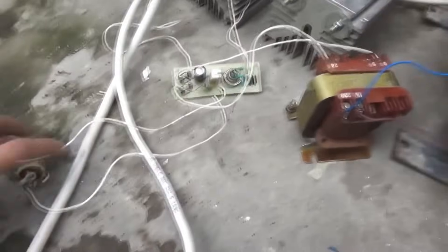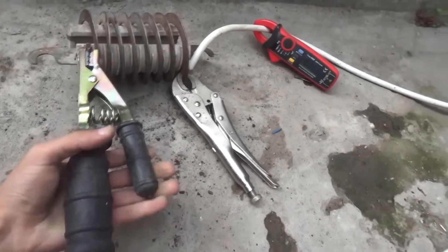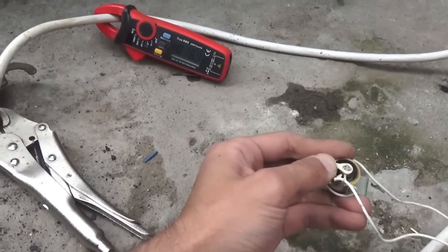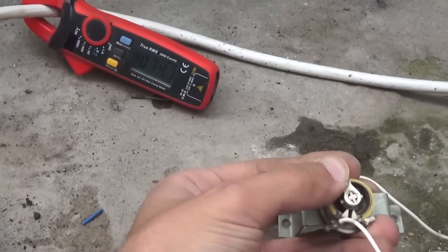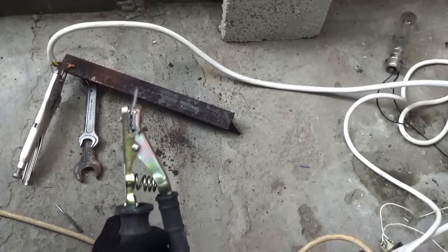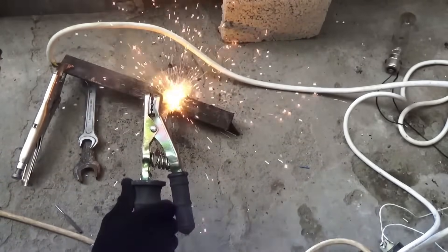Now let's check the operation of the adjustment system. The clamps show the welding current and the device is loaded on a ballast resistor. In my case, the current adjustment starts from 10A. It's quite smooth, despite the fact that the variable resistor I have has less resistance than needed. At currents of 75 to 80A, the transformer starts to overheat and smell. The control system in this configuration can easily be used for currents of 200A and even more. Now let's start welding — but before that, I want to apologize for the poor welding. I'm not a welder, and this is my second time welding in my life.